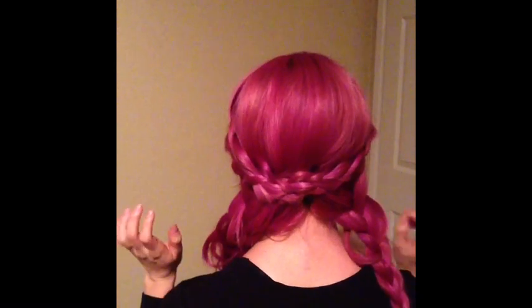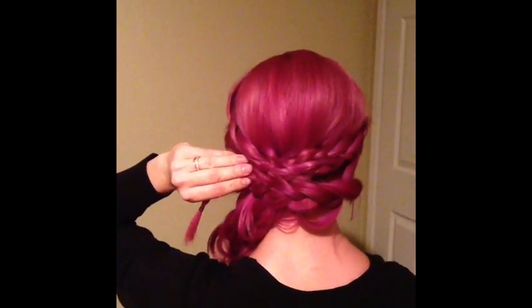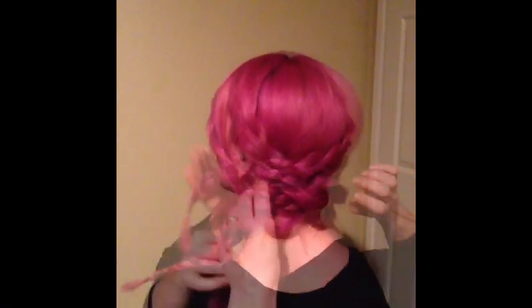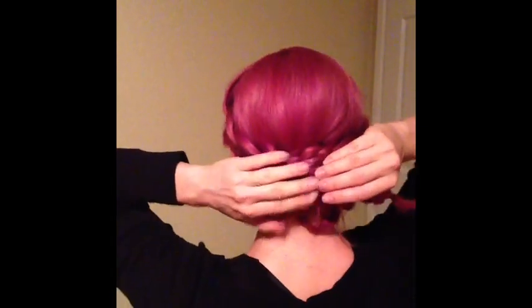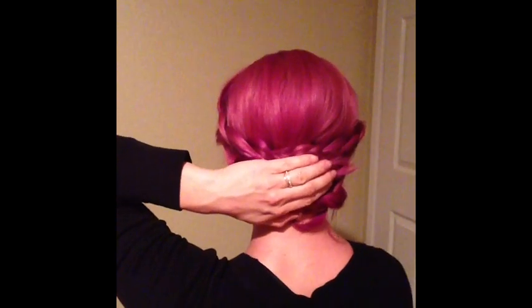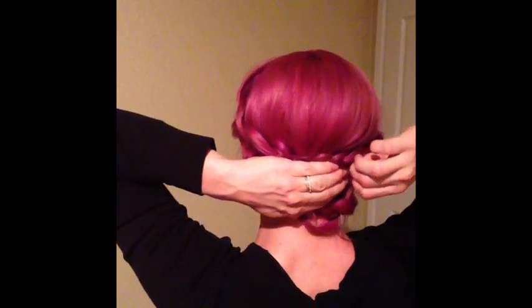Now take the same approach we did with the top sections — take the first side section and wrap it across. Take a bobby pin and secure the first braid down. Then take the tail of the first braid and line it up with the second braid, flip the second braid over hiding the first braid's tail, then take the tail of the second braid, fold it under — you can already see the tail disappear. Take a bobby pin and secure the braid down, making sure the tail remains underneath.